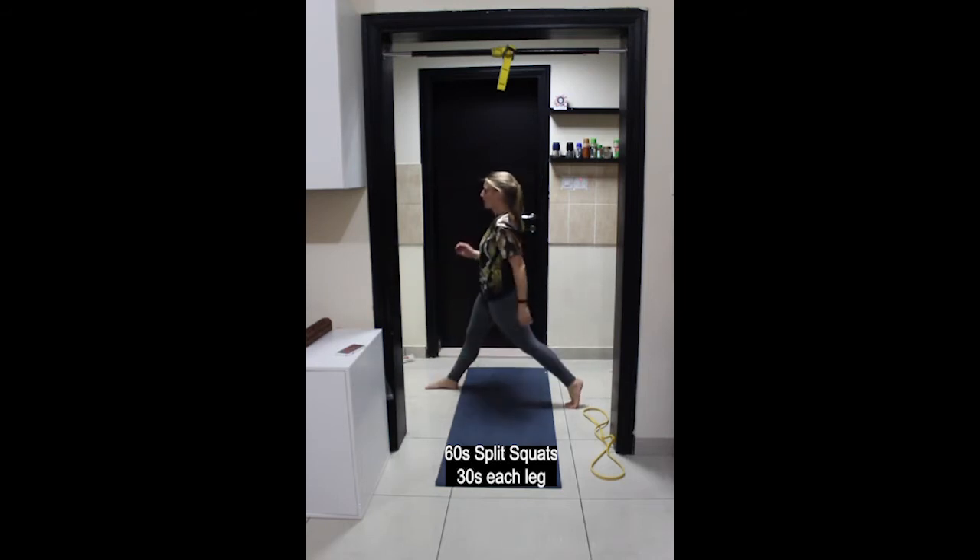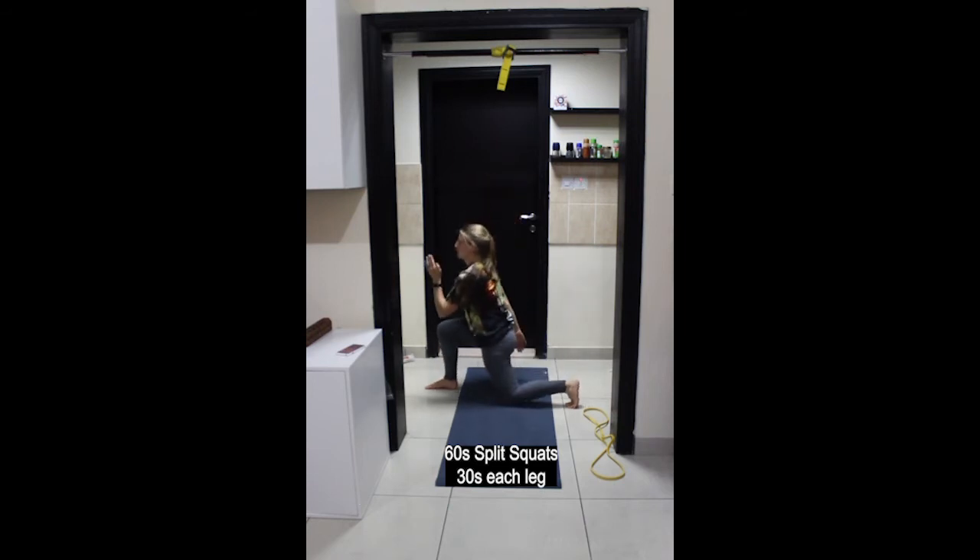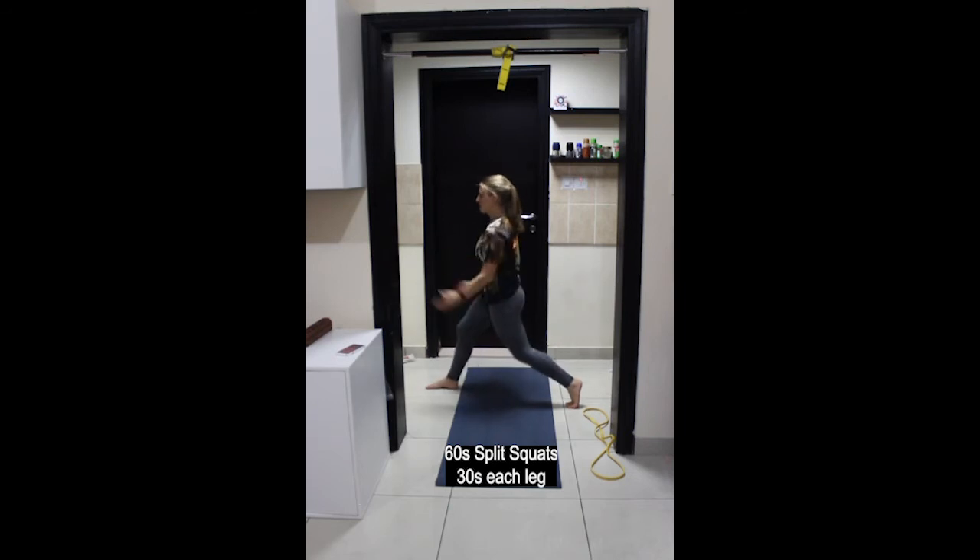Try not to let the hips move backwards and forwards — just straight up and down. This is more challenging but more effective. Think about lifting the kneecaps up towards the hips and engaging the back leg glute as you come up to standing. 30 seconds on each side — get ready to switch.